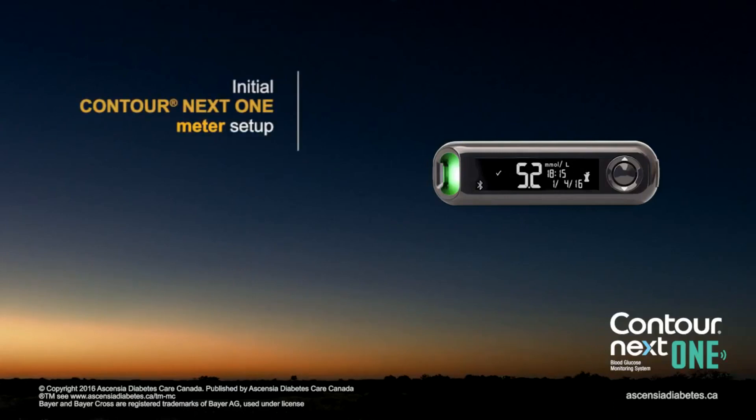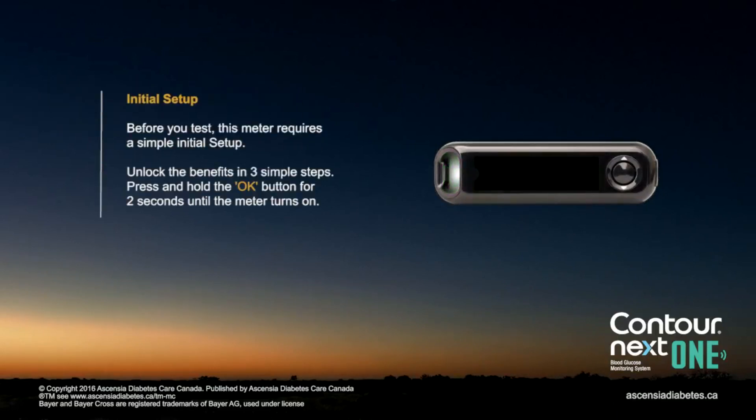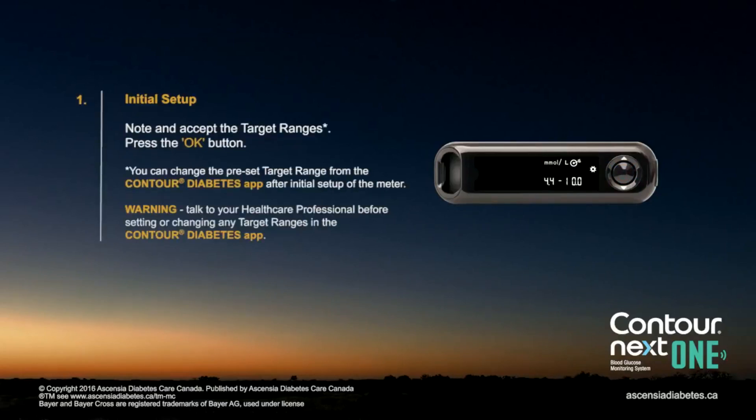Initial Contour Next One Meter Setup. Before you test, this meter requires a simple initial setup. Unlock the benefits in three simple steps. Press and hold the OK button for two seconds until the meter turns on. Make note and accept the target ranges, then press the OK button.